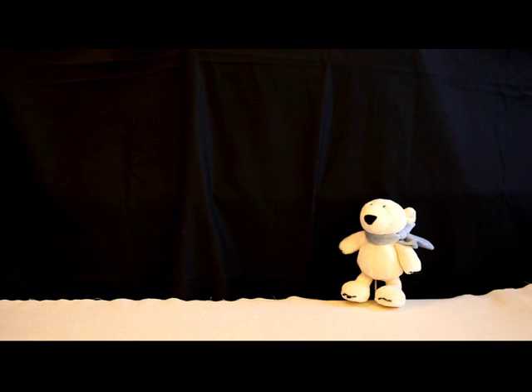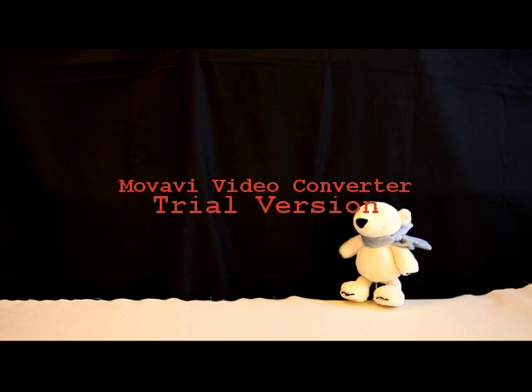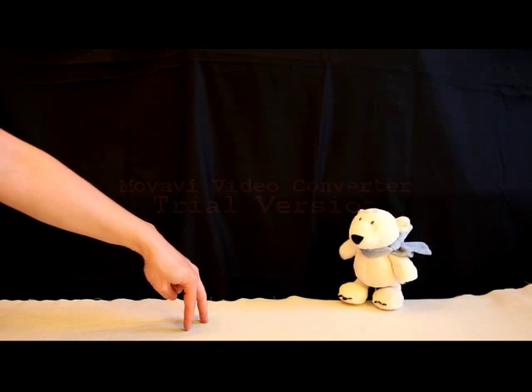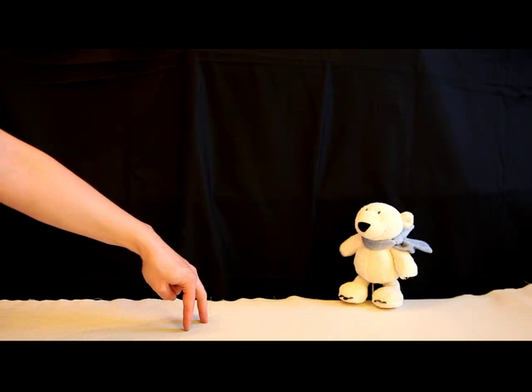Hello ladies and gentlemen. My name is Dr. Ethan Noll. Today I'd like to show you the alcoholic fermentation while making wine. We need, first of all, my assistant, Mr. Hand. Hello Mr. Hand. Hello Dr. Noll.